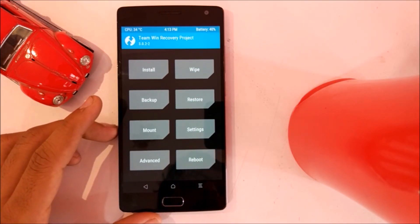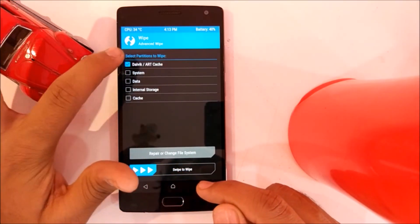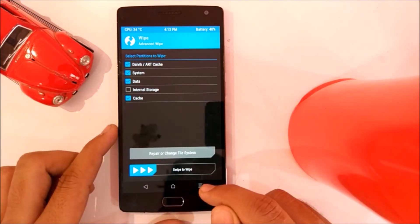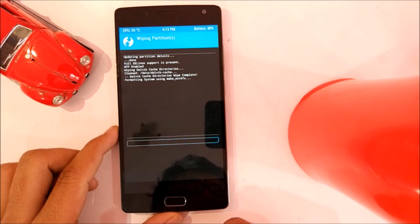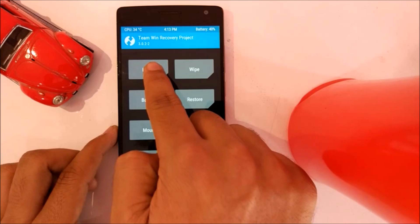Now you have to click on Wipe, then Advanced Wipe. Select Dalvik cache, system, data, and cache — but don't select internal storage. Now swipe to wipe. It will take some time. Once you are done, proceed to the next step.